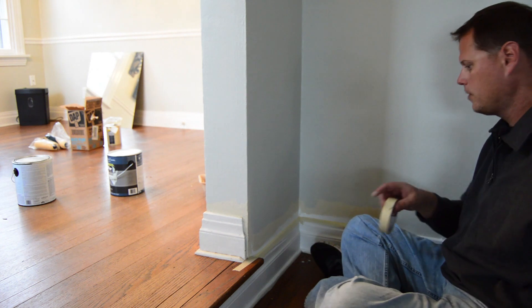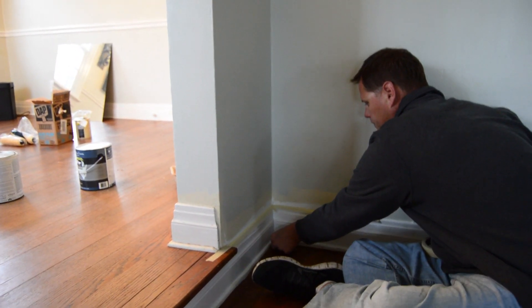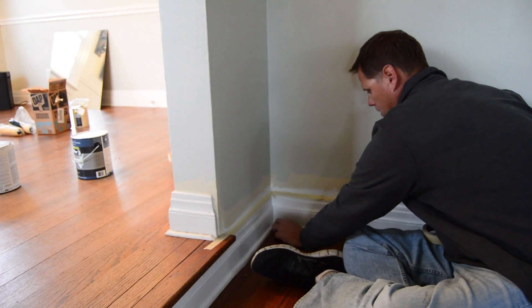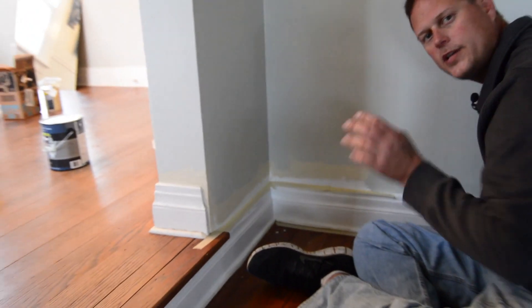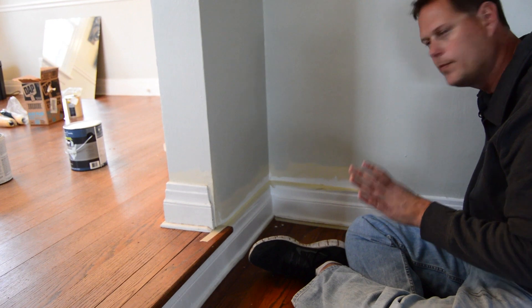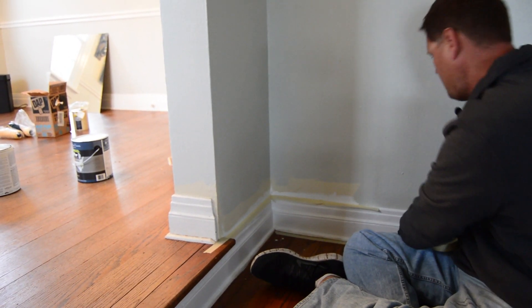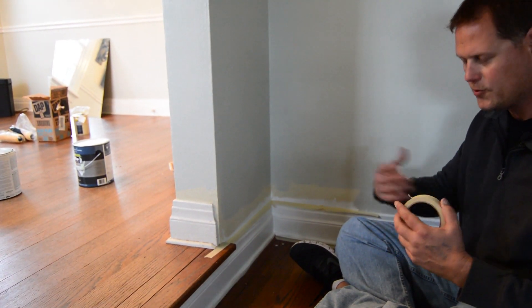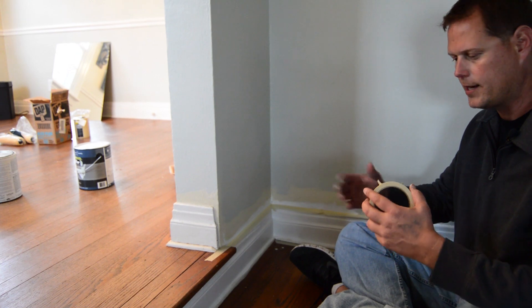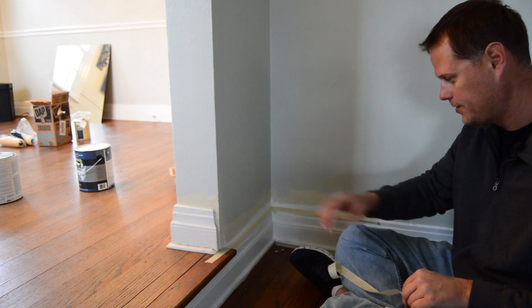All right, now we've got our perfect corner. The same goes for the floors — tape off the floor. I come out just a hair outside of the line, so we do end up caulking and painting on the hardwood floors. By tearing the tape this way I actually got my point already for this side — I was kind of lucky.